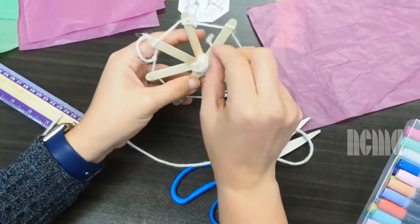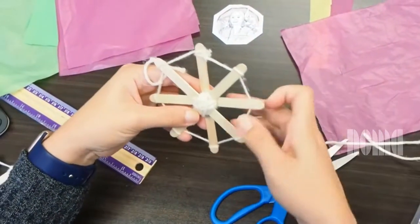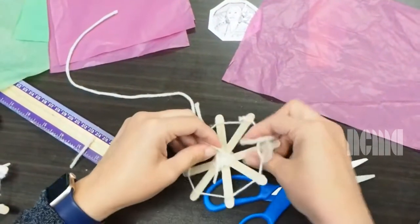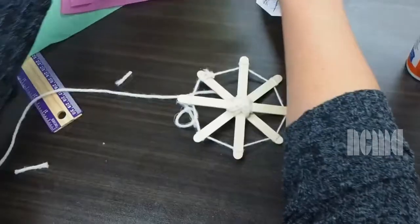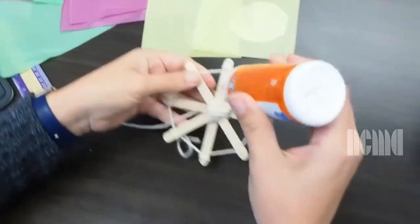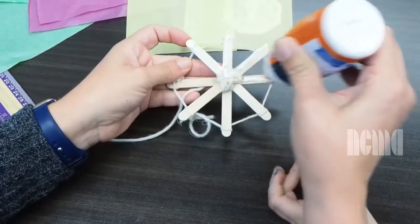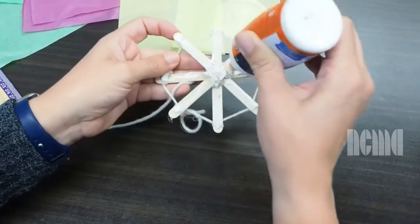And now one in the middle, y ahora uno en el medio. I go around like this — voy a ir alrededor de esto, paso por aquí — right here into a knot. So we are going to do the base of the kite, vamos a hacer la base. You grab your white glue, agarras tu goma blanca, and put it right here. Doesn't need to be perfect — no necesitas ser perfecto.